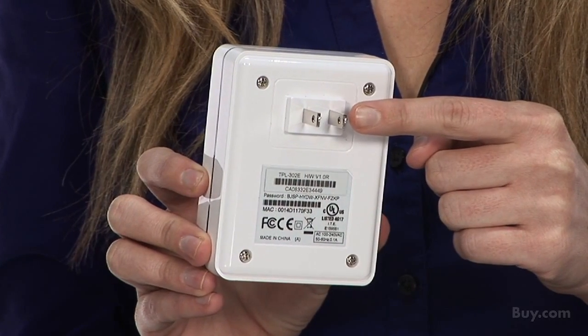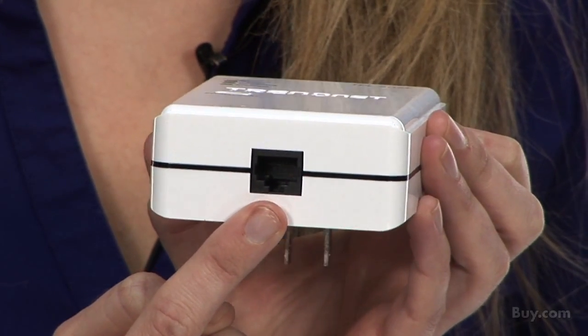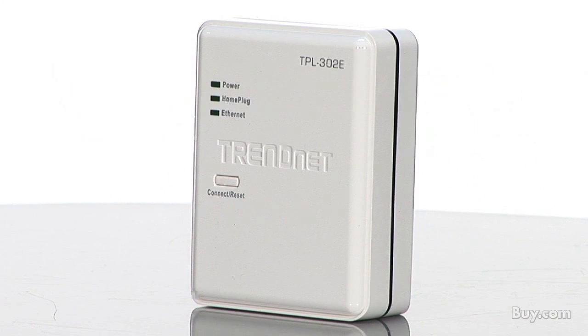To start, you simply plug one adapter into the electrical outlet and then connect it to your existing router and modem. You then plug a second adapter within 980 feet or 300 meters.